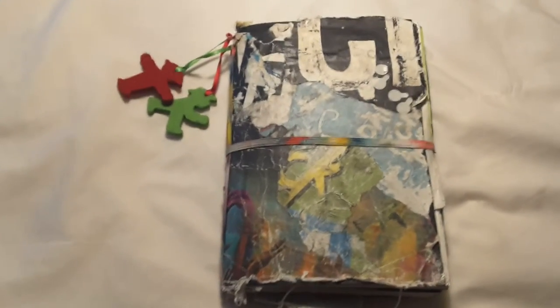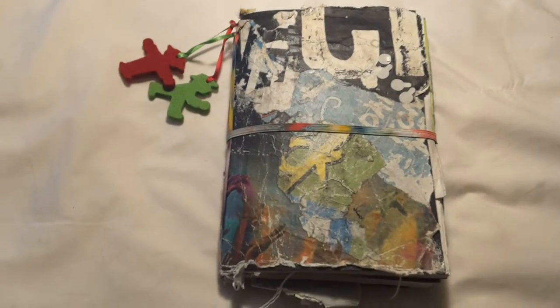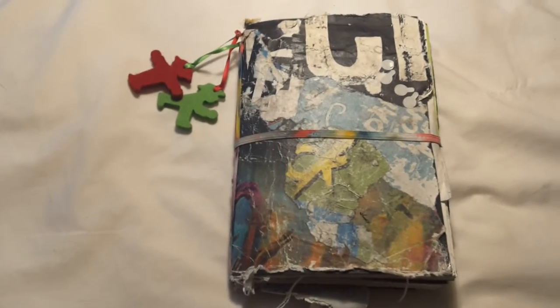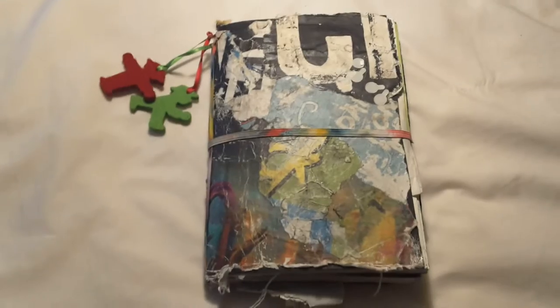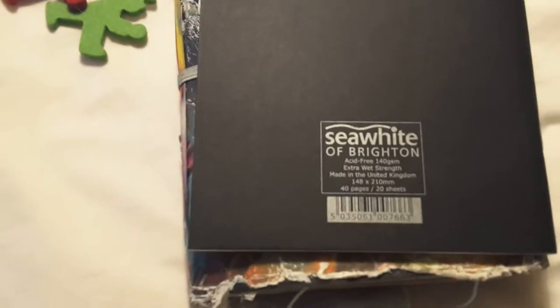Hi there, this is a video of my Berlin sketchbook. We went on a field trip to Berlin for about four days with my art class, and I just took along one small sketchbook — just a Seawhite of Brighton one.